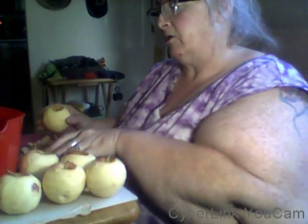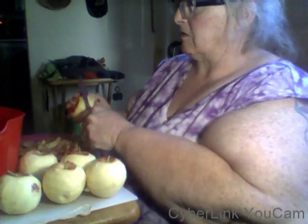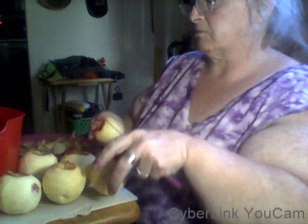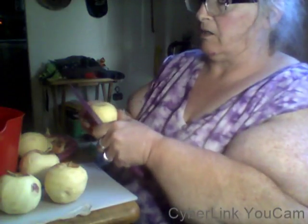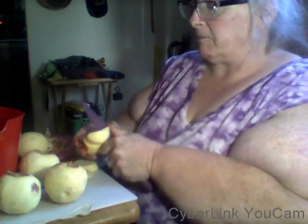You can leave the peels on your apples if you like, but I just prefer to make our applesauce without the peel. I was just peeling it onto a plate. If you have chickens, you'd want to give them the peels, or if you have a compost pile that would work too. I normally just slice these up — I find it quicker to just slice up your apples and cube them.